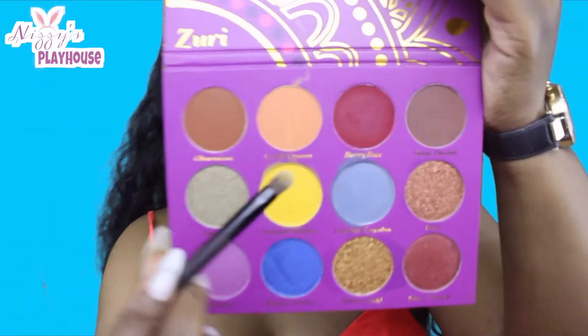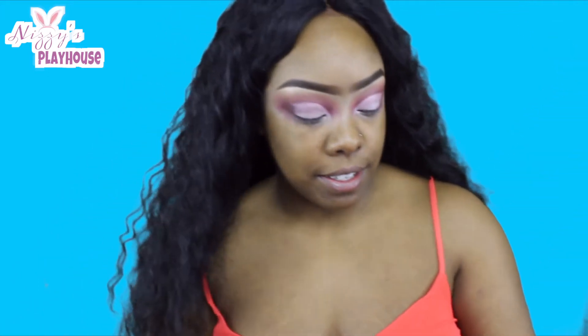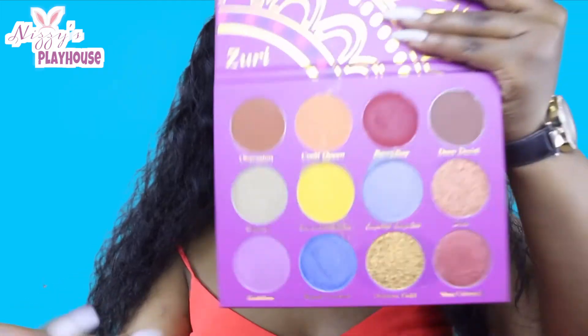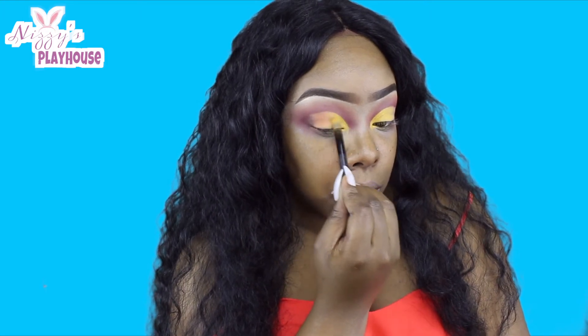Of course you know I had to use the yellow — I want to see what that does. This yellow color is called Sensual Saffron. Then I'm going to try this orange coral color to see what it looks like on the lid as well. Okay, it came out hella dope.